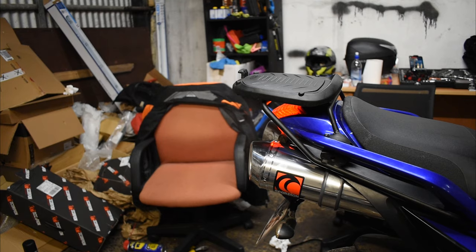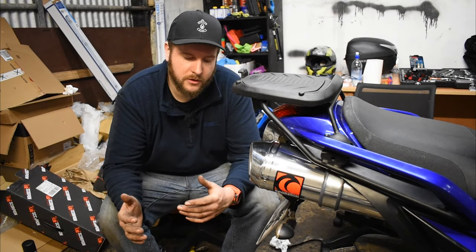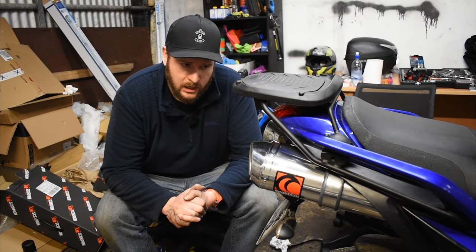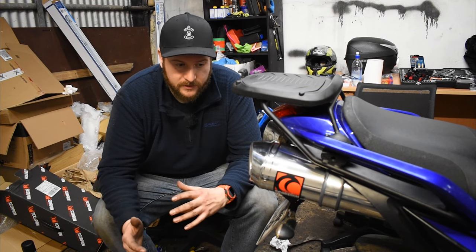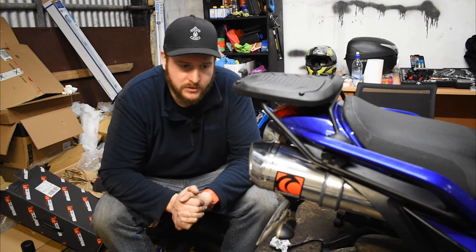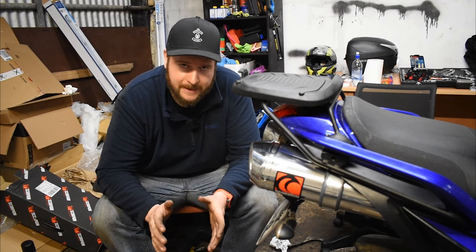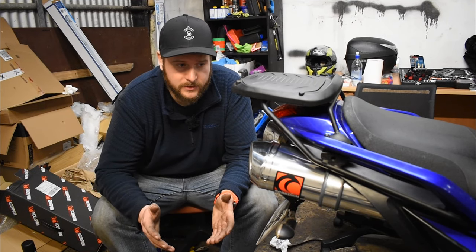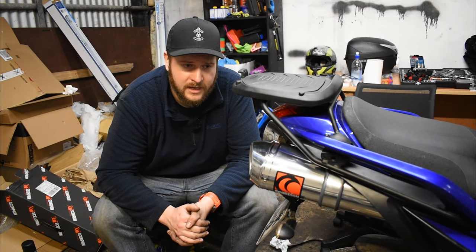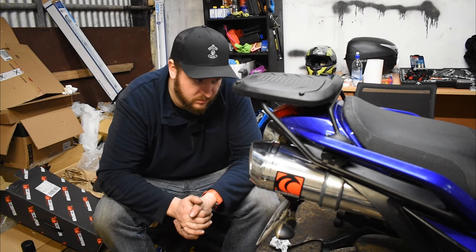Straight off the bat that is a much better noise! Not only do they look ten times better, they sound so much better. Comparing to a standard fitting, hats off to Scorpion — it did what it said on the tin. All the mounting hardware came with it, it was pretty straightforward to fit, took a couple of hours, and I'm really really happy with them.